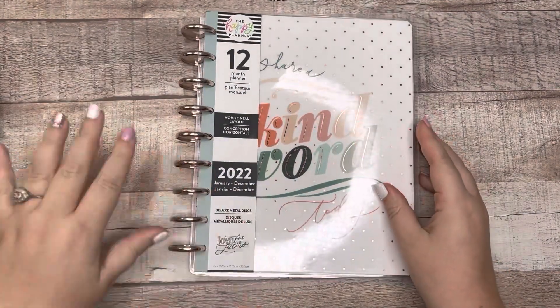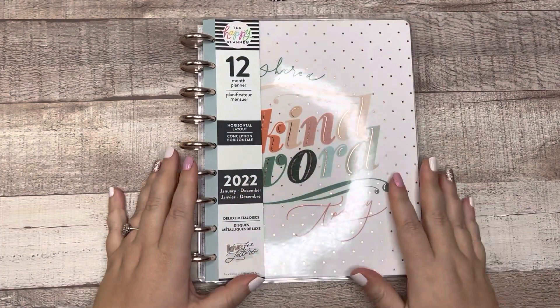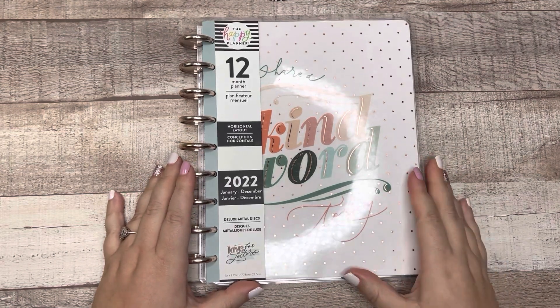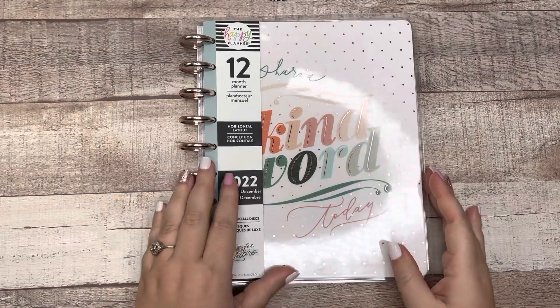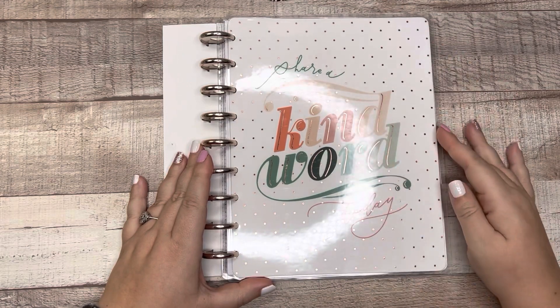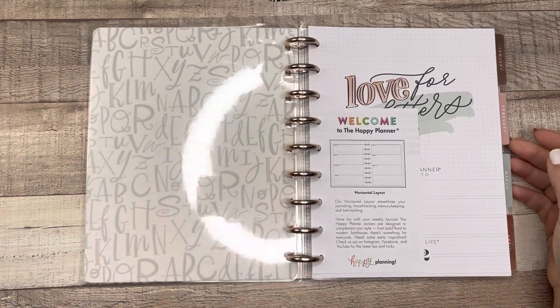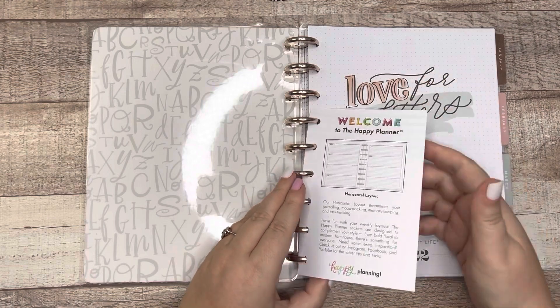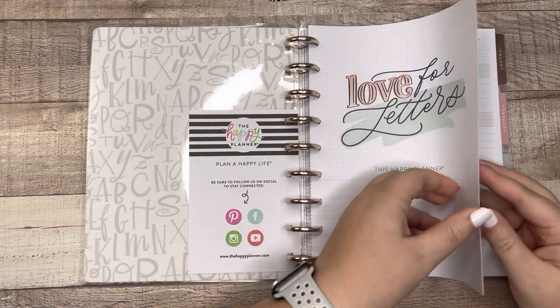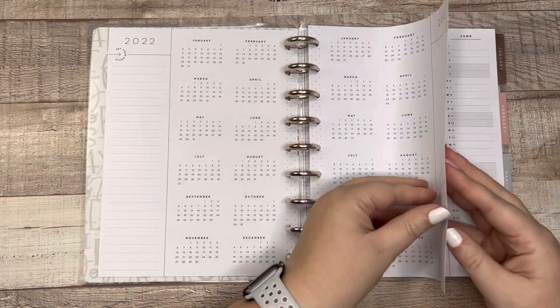I'm going to start with the most easy one of all, and that is this beautiful gem. This is a horizontal layout and I'll do short brief flip-throughs of each planner. This is the Love for Letters planner — it's a horizontal layout but it's really meant for practicing your lettering, so I'm going to keep this on my bedside table. It says 'Share a kind word today,' and for anybody who is wanting to practice their handwriting in 2022, this is a really beautiful planner.